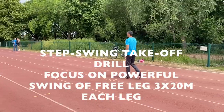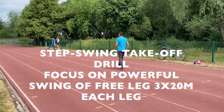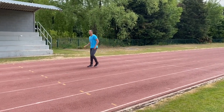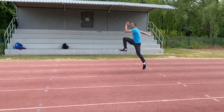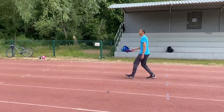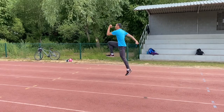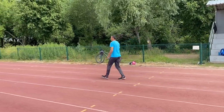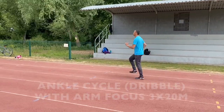We then transferred to some moving forwards drills with the emphasis on the swing leg, so he's generating his forward and upward momentum from swinging the free thigh away and up. To me, the swing leg is equally important as the take-off leg when it comes to getting that optimum take-off.